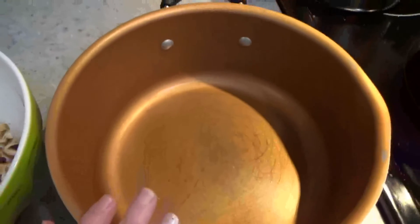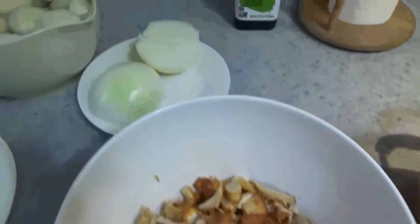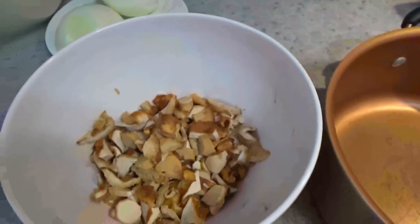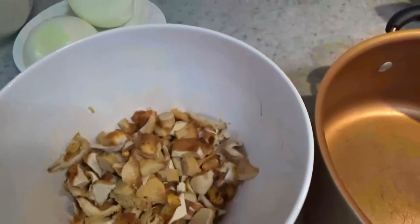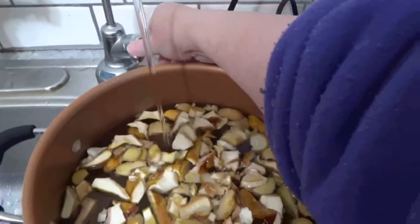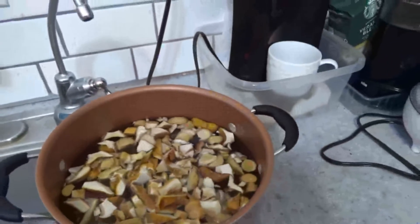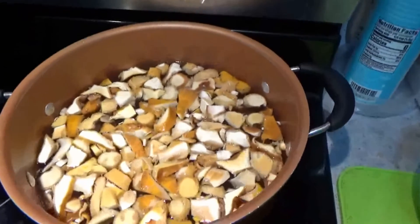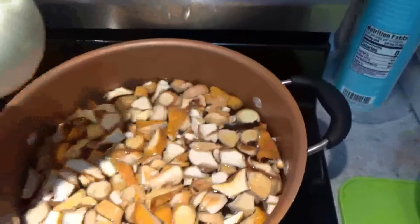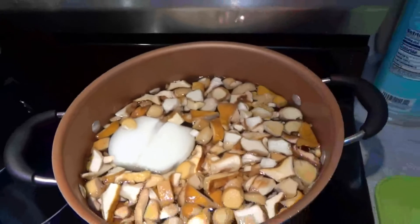This is the pot that I am going to use. I am going to put in this soup onion, of course potato and some carrots. We are filling half of the pot with filtered water. We are going to drop half of the onion and start cooking.